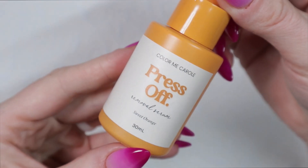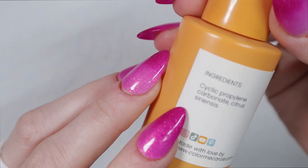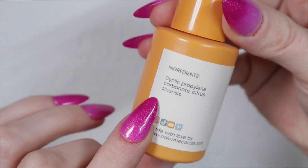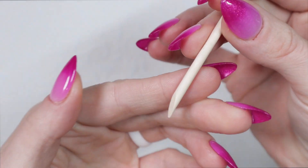I haven't spoken about this yet on my channel, but I did come out with this press off removal serum because I get tired of soaking in acetone or soapy water. Here are the ingredients in case you're allergic to anything, and come follow along.